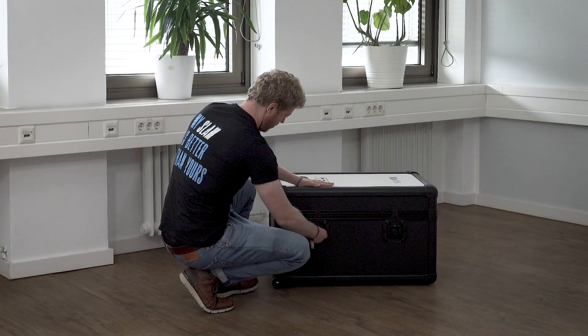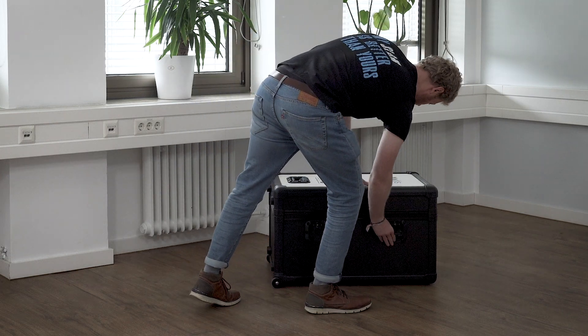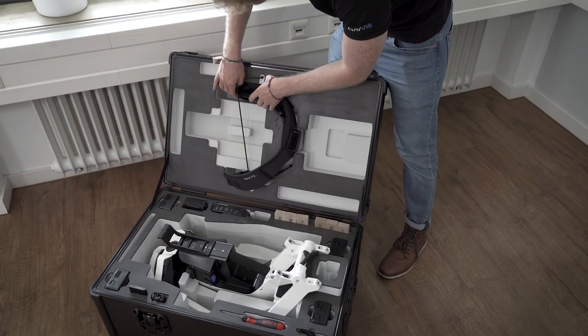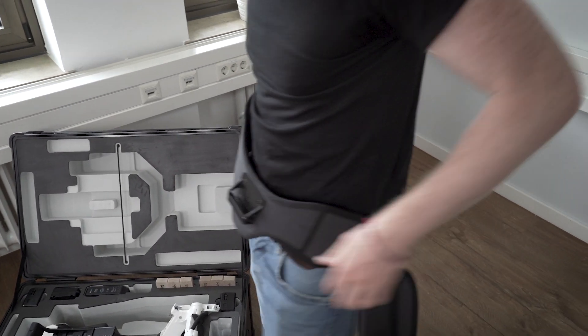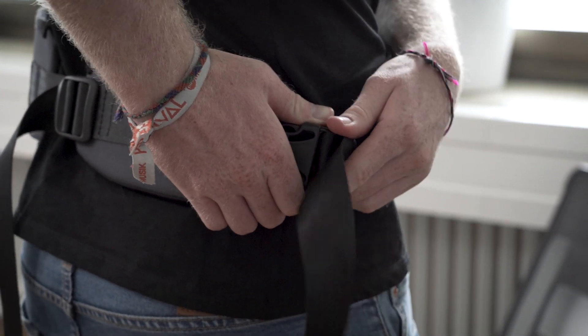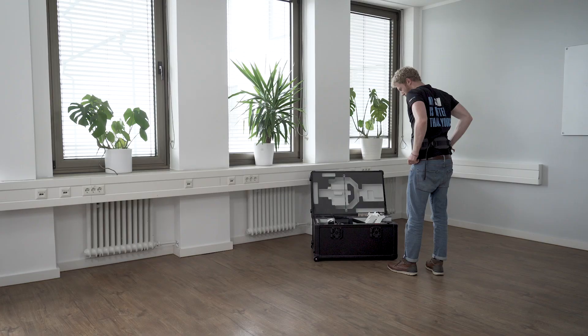Navvis VLX comes in a durable box designed for easy transport. You will find the belt inside the box's lid. Tighten the belt securely over your hip bones — the small pad should rest comfortably in the center of your back. You can adjust it by pulling the straps on either side.